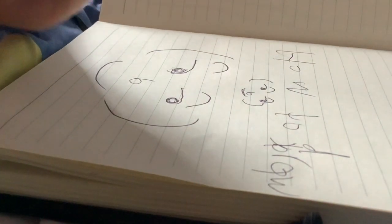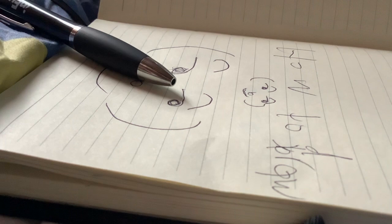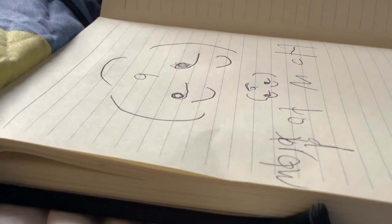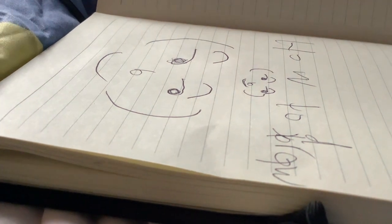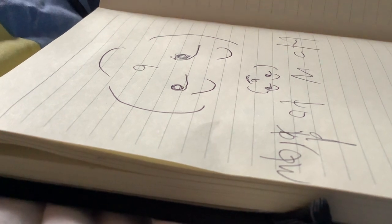Thanks for all the likes and subscribing. I'll see you in the next video. Now you know how to draw Lenny. And if you didn't catch it, make sure to rewind back to the part where I did the first step.